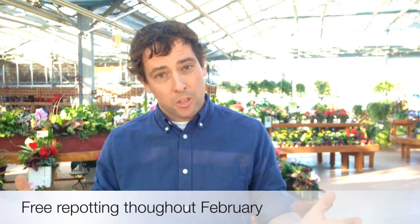Hello and welcome to another episode of Barlow's TV, your local landscape and garden resource. I'm Stephen Barlow here in our beautiful greenhouse on this cold winter day to talk to you about repotting your houseplants. During the whole month of February we offer free repotting, so if you have any plants like I'm going to show you today and you feel they need a new home, please bring them in and we'll take care of them. Let's get started.